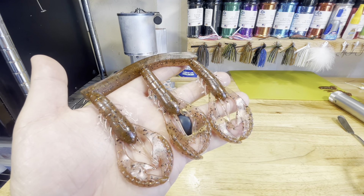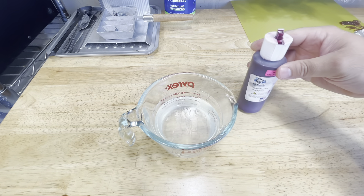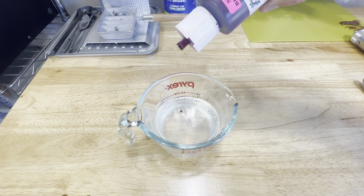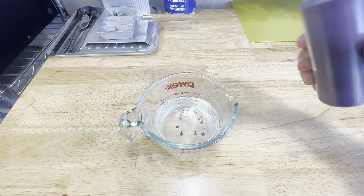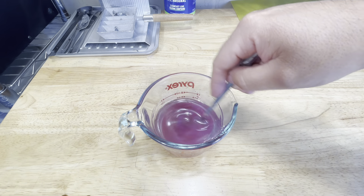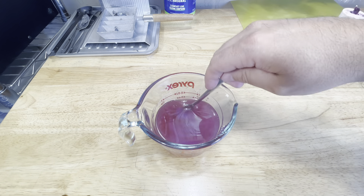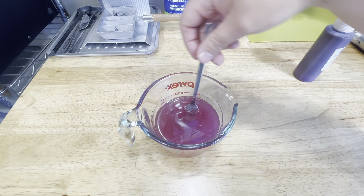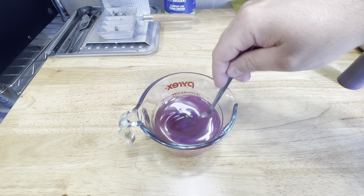Now we're going to get onto the Tequila Sunrise. We got our second cup of plastic cooked up. This is another color I've used before, but it's probably been two years since I used it last. We're going to start with just 10 drops first, because Bait Plastics pigment can be a little thicker and more concentrated than others. So we're going to take this one a little slower. That's 10 drops — the color itself looks really good but it's still really thin, so I'm going to go with another 10, putting us at 20.